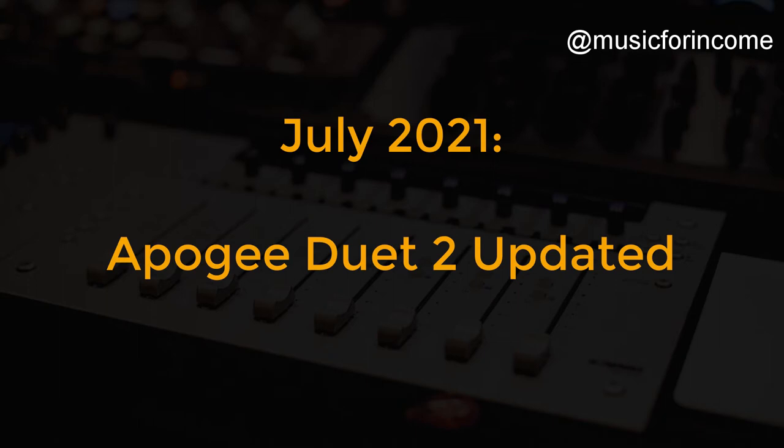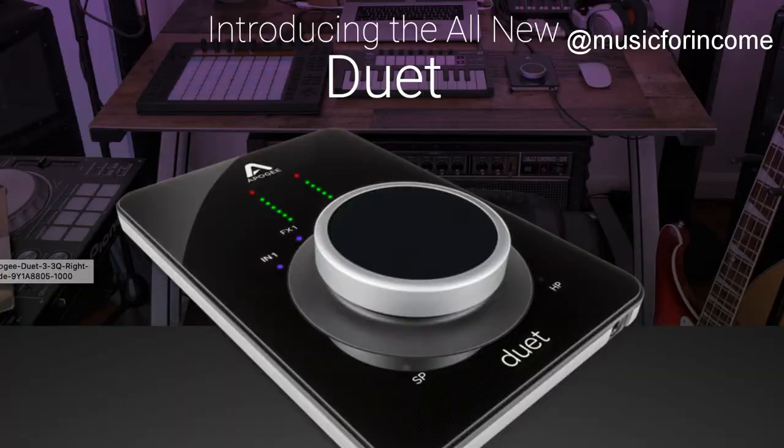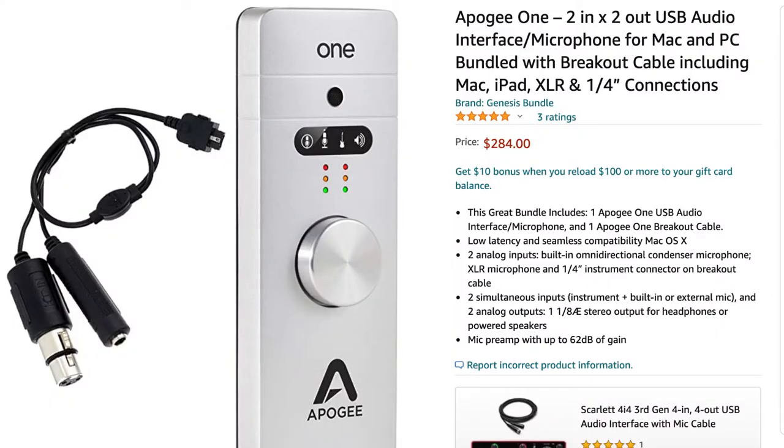Apogee updated the Duet model as of July 2021. Mine is the Duet 2 and they now have the Duet 3. The new model still has great preamps and converters for good recording quality and is compatible with Mac OS 10.15 and Windows 10. It retails at $599. For a more budget-friendly option with great quality, have a look at the Apogee One — it gives you one XLR plus one jack input, is tiny and great for travel, and retails at $284.